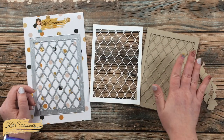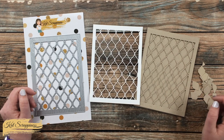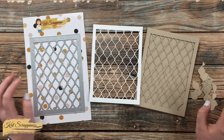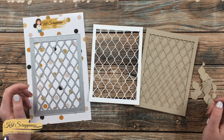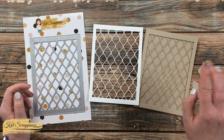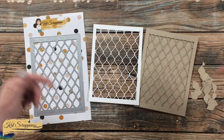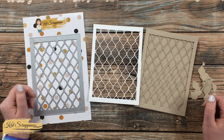If you are loving the way this looks in a 5x7, make sure to check out the Cat Scrappiness store because they also have it available in A2 and slimline size. To get more details on the 5x7 and those other two sizes, I will have all of those linked in the description box below for you to go check out.